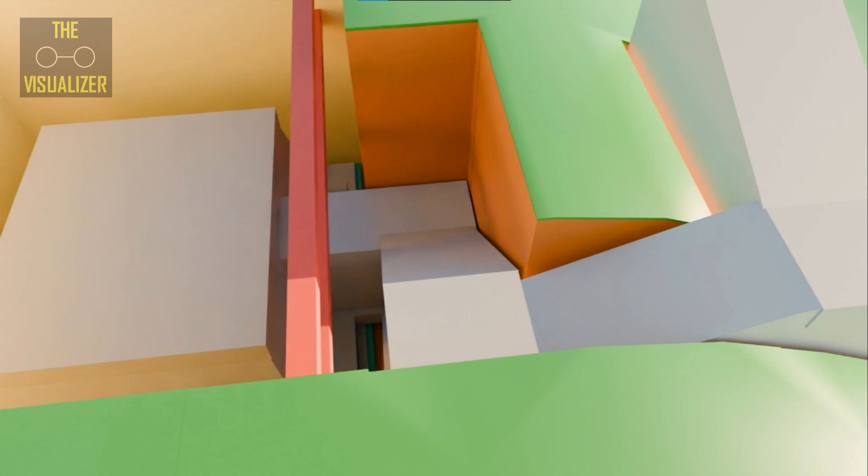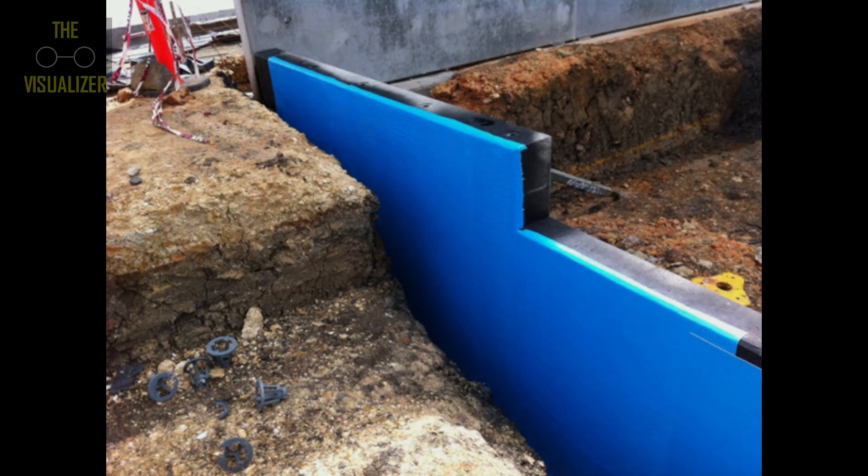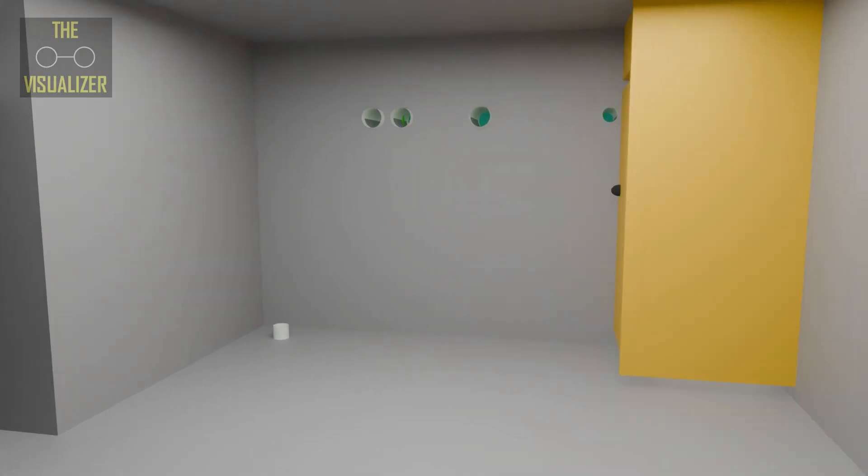Since our bunker is going to be buried, we'll have to apply an external PVC membrane and protection board to our structure. Our bunker is now ready, and it's time to make arrangements for oxygen and other needs.